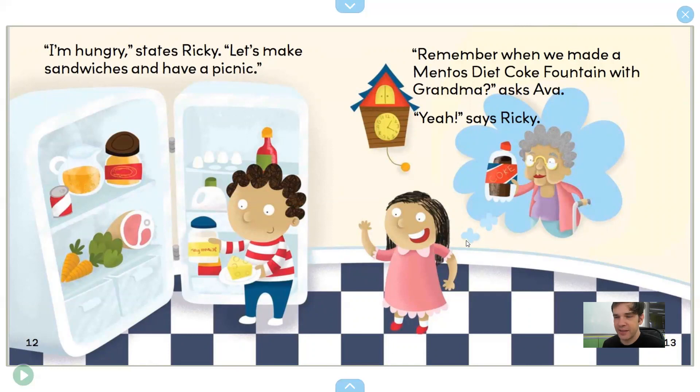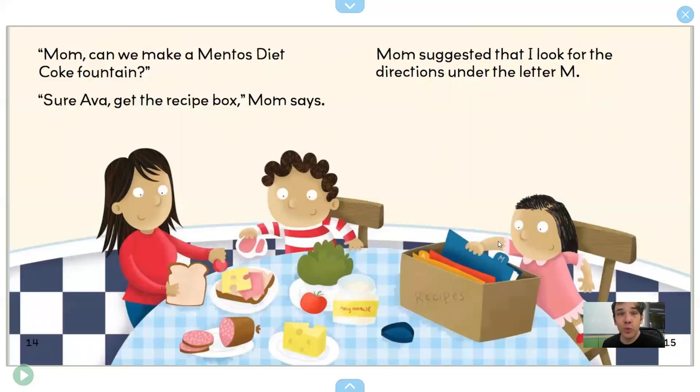"Yeah," says Ricky. "Mom, can we make a Mentos Diet Coke Fountain?" "Sure, Ava. Get the recipe box," Mom says. Mom suggested that I look for the directions under the letter M. Okay, we're going to find out how to make a Mentos Diet Coke Fountain. They're making a Mentos Diet Coke Fountain.